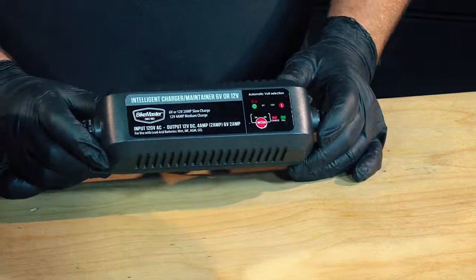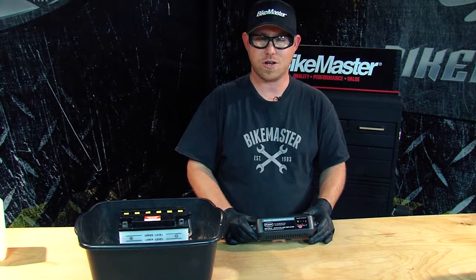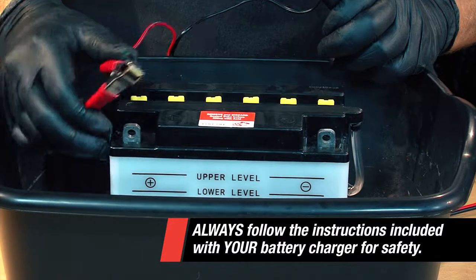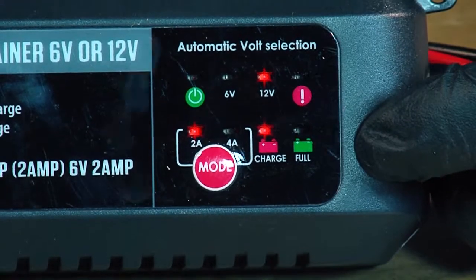Now it's time to charge the battery. Using the BITEMASTER intelligent charger maintainer, we're going to connect it to the battery. Being that this is a smart charger, it will automatically detect how long it needs to be charged. It's very important to connect the red to the positive and the black to the negative. The red light indicates that it's charging. When the light turns green under full, the battery is ready to be installed.